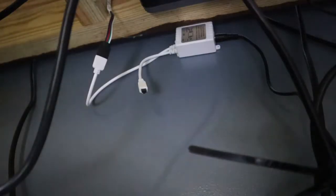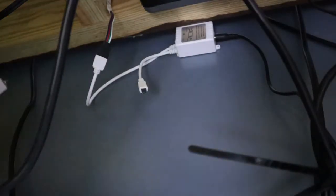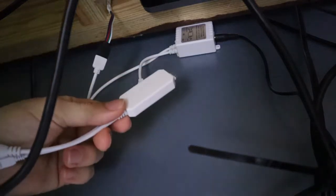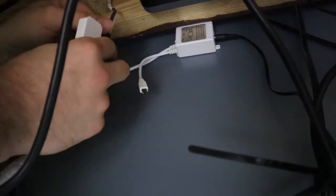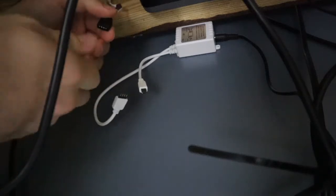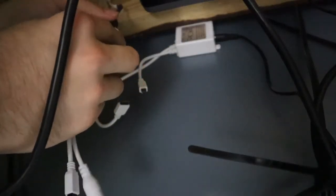All right, so basically this is my old dumb controller and this is the new smart controller. What we're gonna do is disconnect the LED strip from the dumb controller and connect the smart controller.